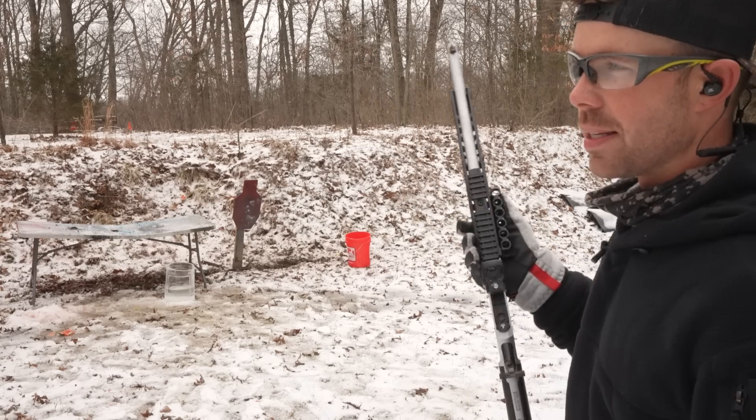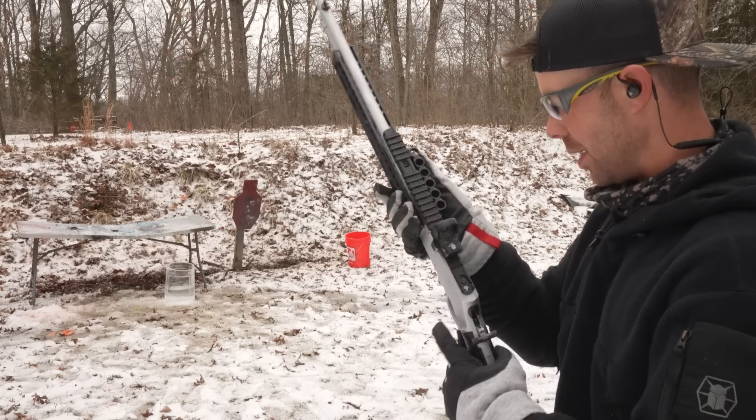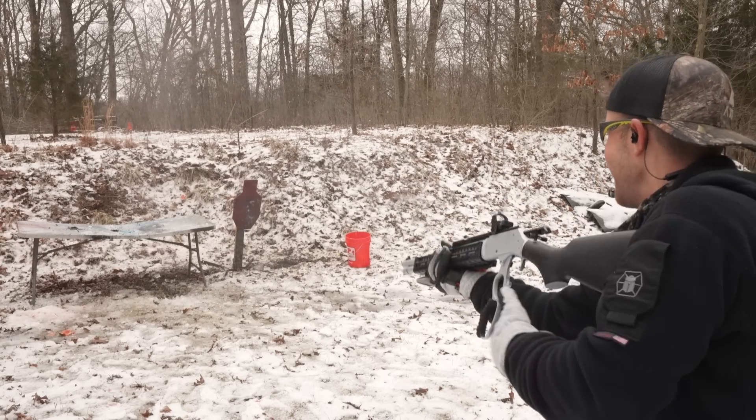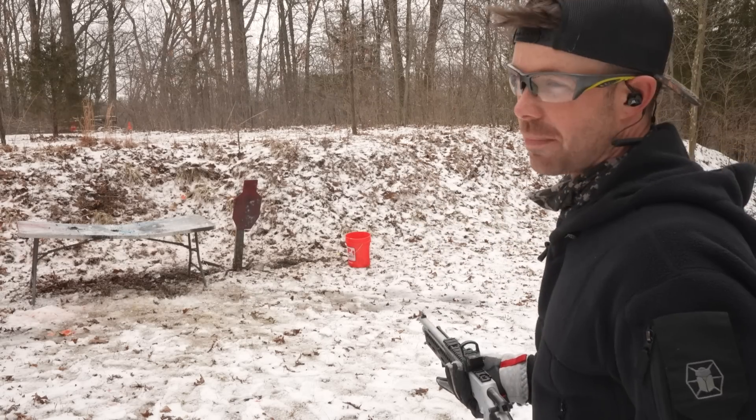We were able to recover this big chunk of lead that I'm definitely keeping as a souvenir. Even after going through all that ice, water, and plastic buckets, it managed to stay intact. If we weighed this, it would probably be like 455 grains — about 99% of our bullet. I think it's safe to say this would take care of just about anything. And here's a big chunk of ice that slid right out of one of our buckets — let's see if we can destroy it. That was awesome.